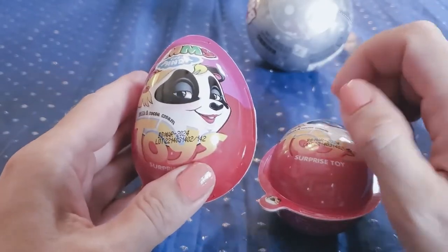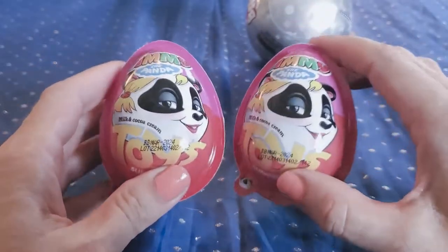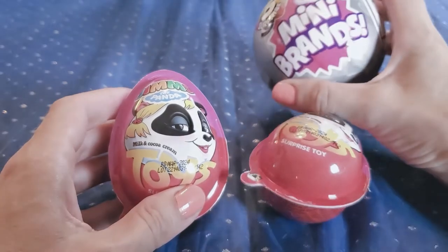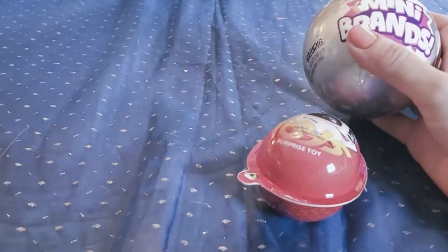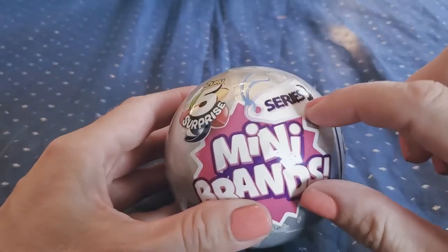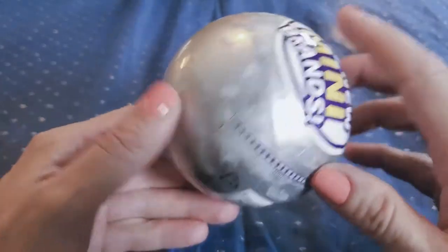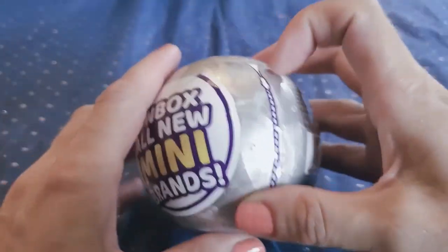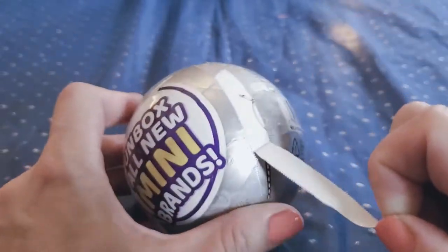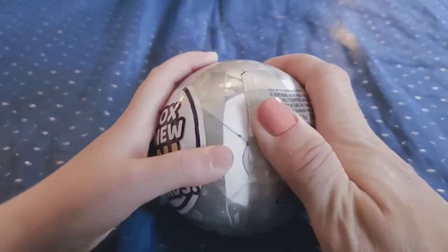They look very pretty and they're twice the price! So we're gonna open some of these after the mini brands. This is a Series 3 mini brand, so I don't know what's inside. We've opened a few before and we're very happy with them, so let's get going — let's tear off the zipper here.